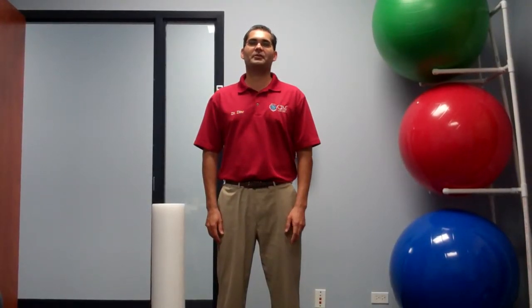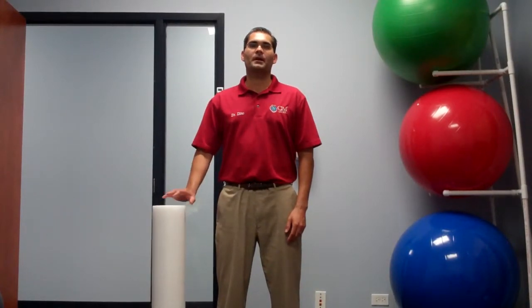Hi, I'm Dr. Dino Pappas with the Center for Integrated Medicine. This is our second video blog, and this video blog will be on the foam roller. You can find us on the internet at www.thecfim.com. You can give us a call for more information at 708-532-CFIM, that's 2346.